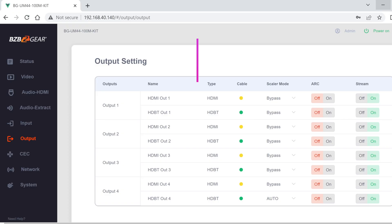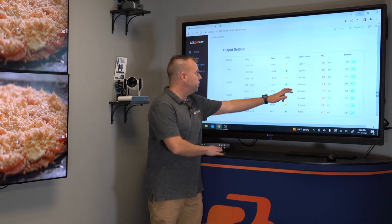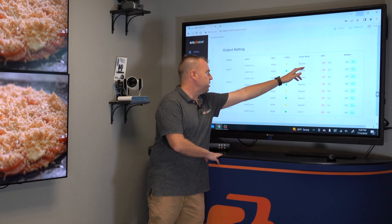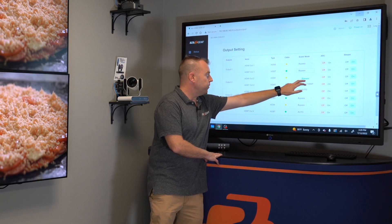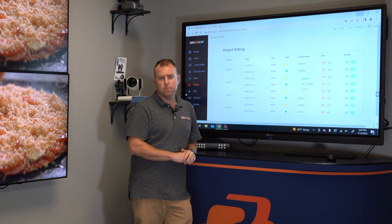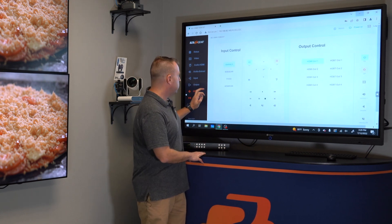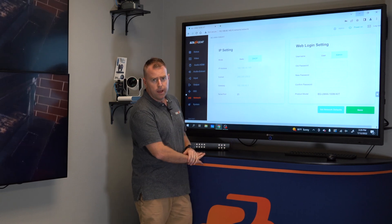A major feature is the downscaling. Let's say you have a 4K 60 source but your TV only supports 1080p or maybe 4K 30 — each output, either the HDMI or the HDBaseT, can offer bypass, 4K down to 1080p, or auto. So you have some options there for scaling.